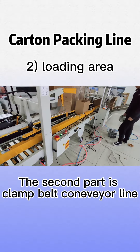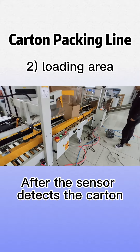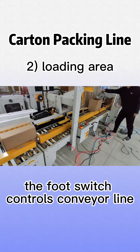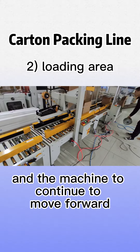The second part is the clamp belt conveyor line. After the sensor detects the carton, the conveyor line and the machine stop. When the loading is completed, the foot switch controls the conveyor line and the machine to continue to move forward.